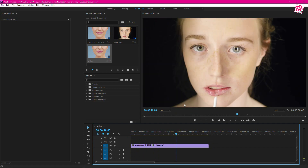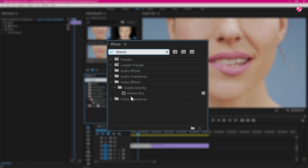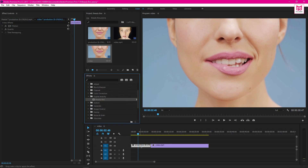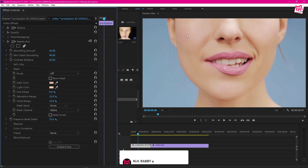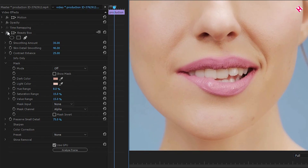We are going to make skin smooth using Beauty Box. Just go to Effects and search for Beauty Box, or you can go to Video Effects and find Beauty Box. Now drag Beauty Box and apply it to the clip you want. Beauty Box will automatically improve the face, but we will do it manually for a better and more professional result. First of all, we will select the bright and dark color from the face of the subject. Now let's adjust the smoothing amount and skin details for a better result.